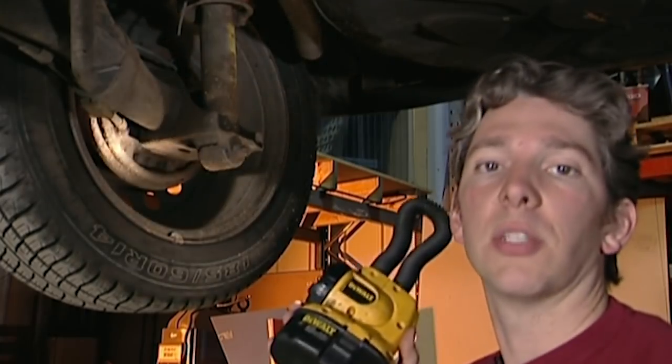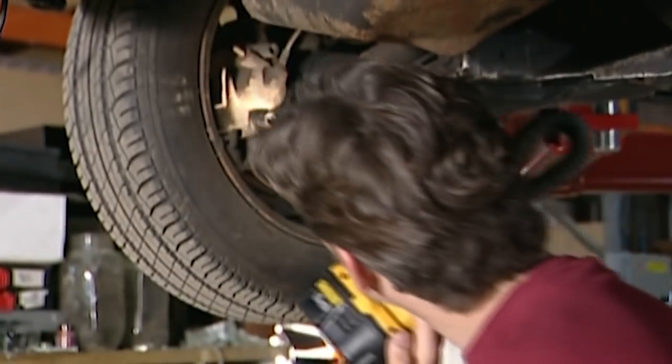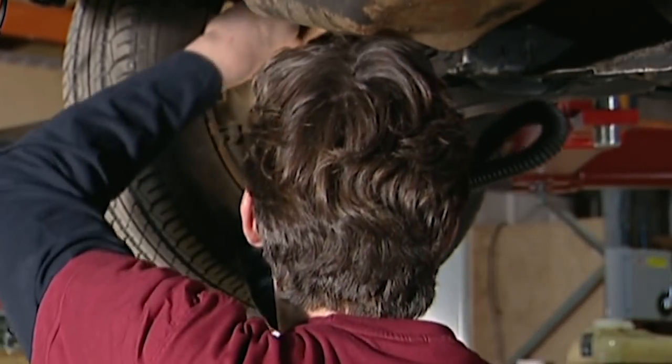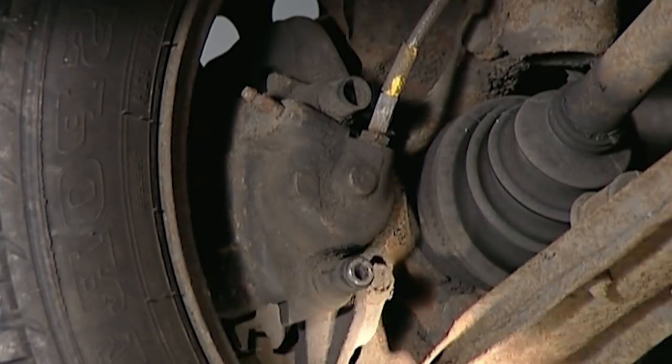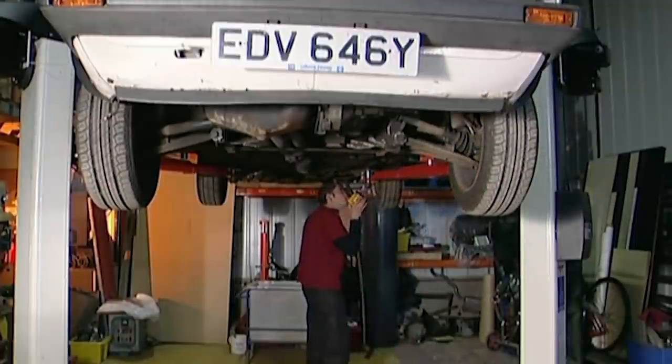This one seems fine, so I'm now going to look at the other three. From what I can see, there are no leaky brake components, which is not good news, because it means the problem could be under the bonnet.